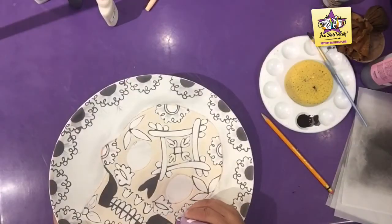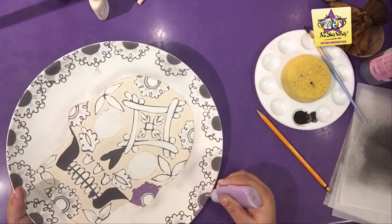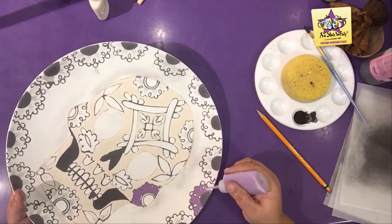Use a jumping jelly fun writer for the right cheek flower, for two opposite rim flowers, and for the rim of the left forehead's flower.